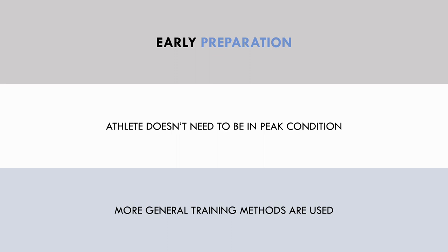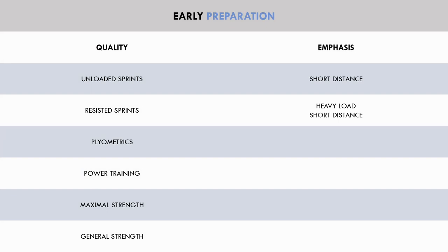In an early preparation period, the most general training methods are used since the athlete doesn't need to be in peak condition. Unloaded sprints use shorter distances, resisted sprints use heavier loads with shorter distances, plyometric training uses longer contact times, power training uses heavy loads, maximal strength uses higher rep ranges, and general strength doesn't have any specific emphasis.